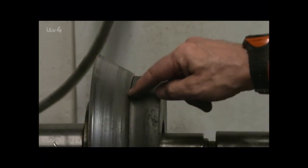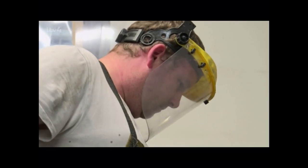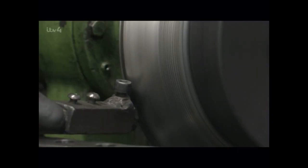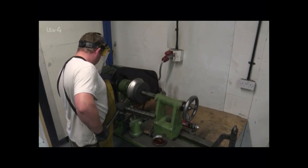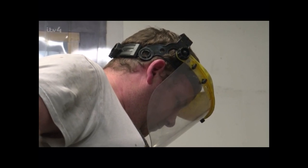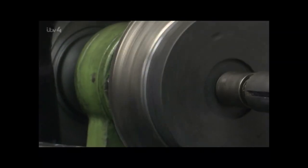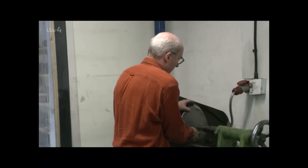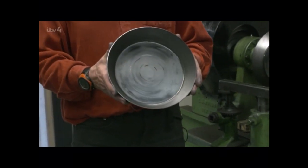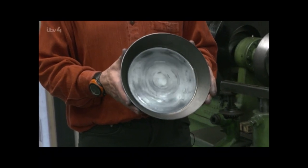Now we've got this completed pan shape, but it's got a rough edge. So Carl's going to bring a trimming tool made of hardened steel, spin the lathe again and trim this so we've got a really nice, non-sharp edge. Spun pans are 50% lighter than cast pans, but are just as strong and hard-wearing. That's now formed into the perfect 10-inch pan, and the next stage is piercing three holes, ready for putting the handle on.